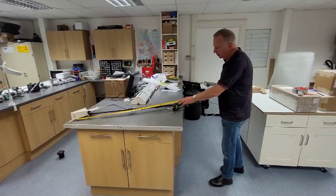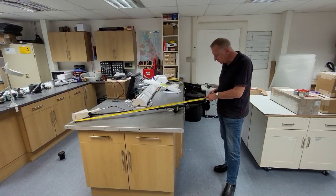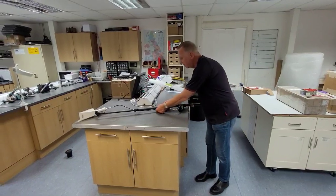Hi, I'm Mike Sweeney. I'm going to show you the Radeye SX on the extending pole of the DP6 Pro. It extends to a maximum of 1.5 metres and it can be retracted by adjusting these screws here and then simply pulling the frame in.